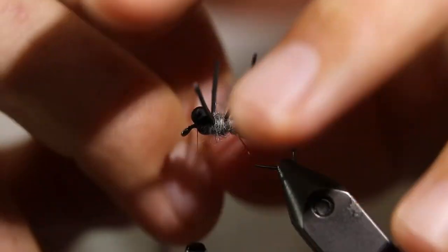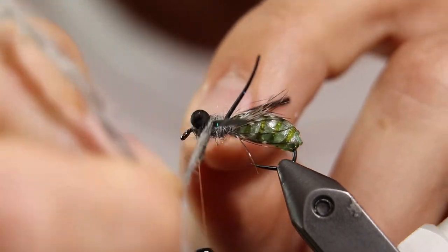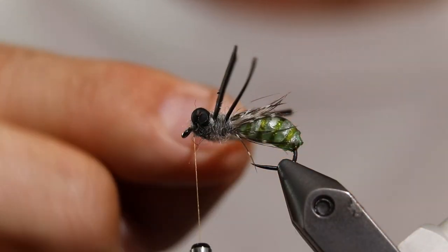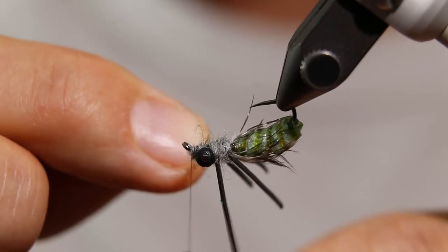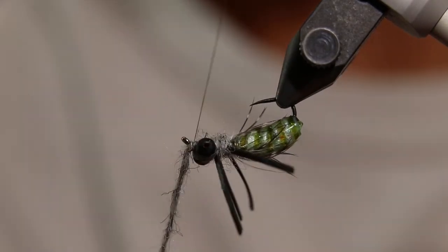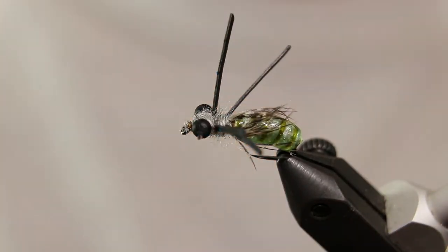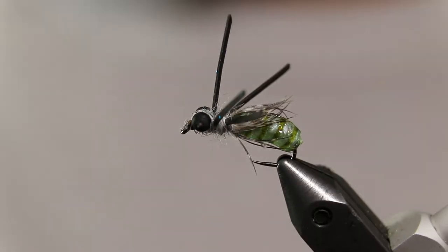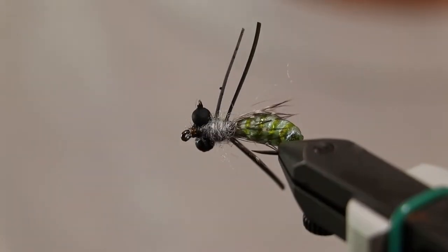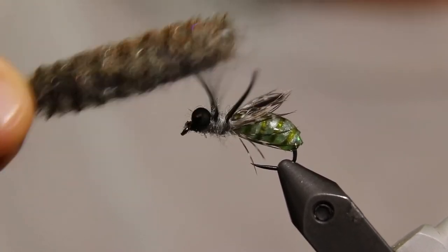Once you have wrapped the yarn through the legs, make several cross wraps over the dumbbell eyes. This gives the head some bulk and fills the void between the eyes. Bring the yarn forward in front of the eyes and tie it down with thread. Trim the excess and whip finish. Secure the thread with UV resin and torch it. If you want to make the head of the fly even buggier, use your boar brush or dubbing brush and give it a once over.